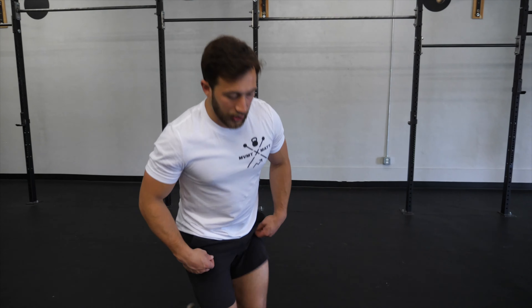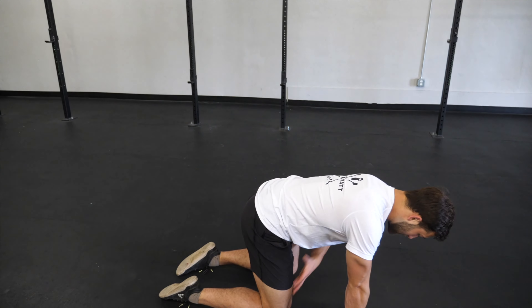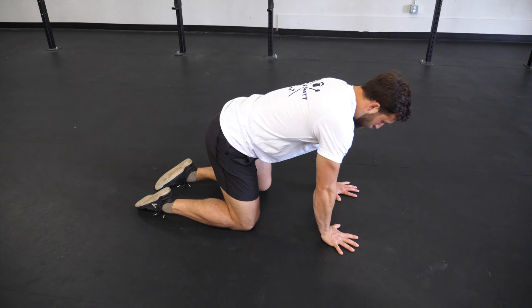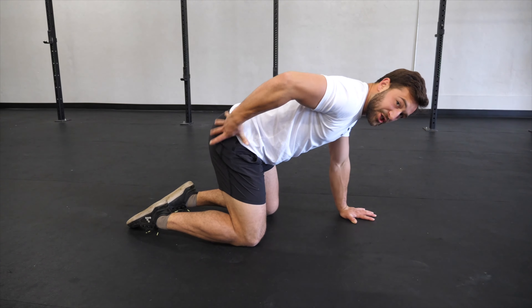Hip CAR. We're going to start in a kneeling position — tabletop, hands under shoulders, knees under hips. Create tension through the body: core is engaged, glutes are squeezed, shoulders down and back. Then isolate just this hip socket.